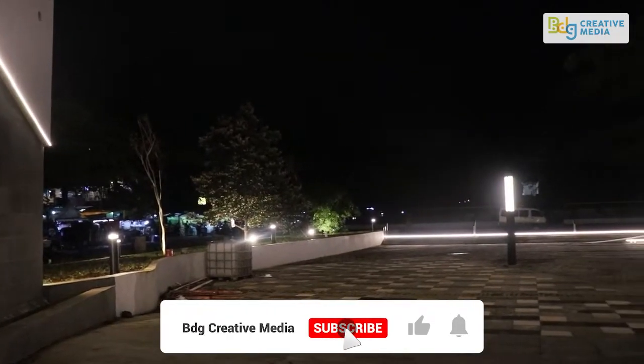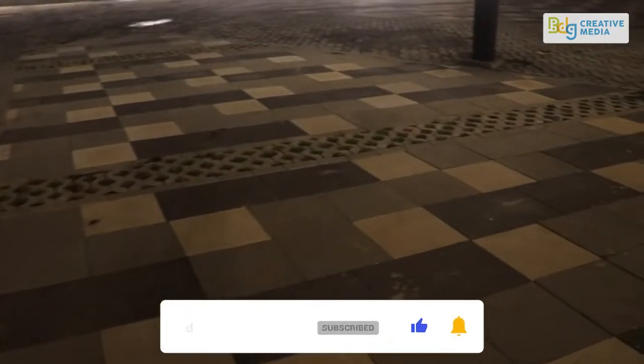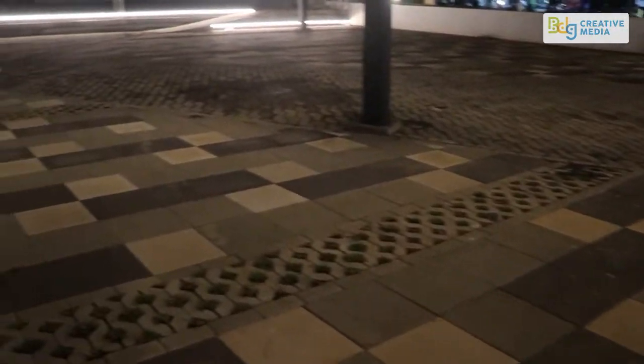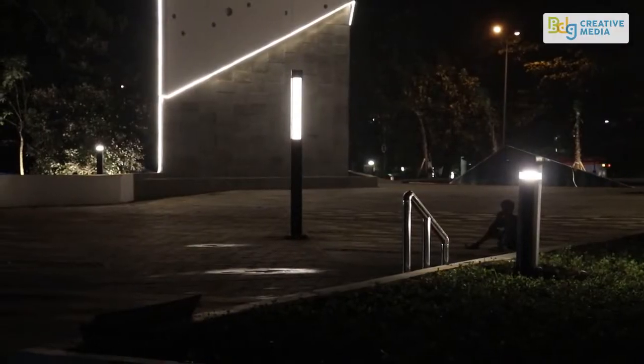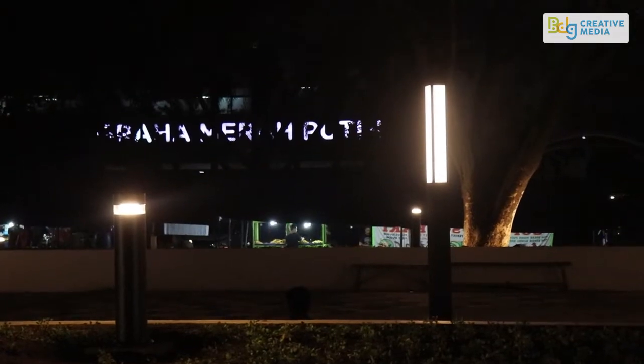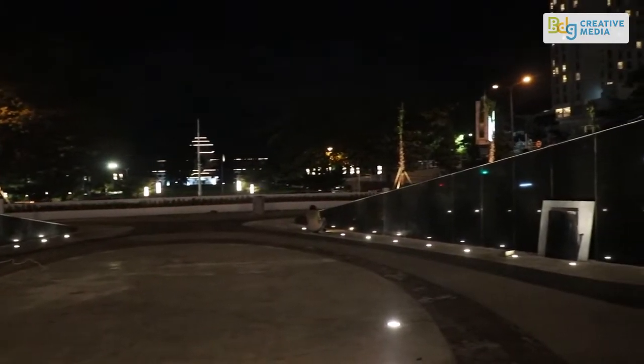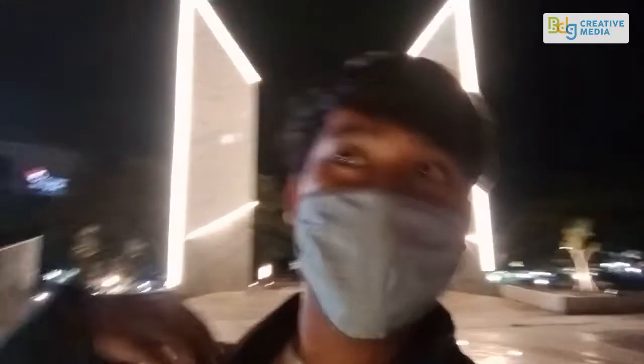Inside the... Okay guys, di belakang — this is a monument that has been revitalized. So it's the front of Monument Perjuangan. It's almost finished, just finishing.